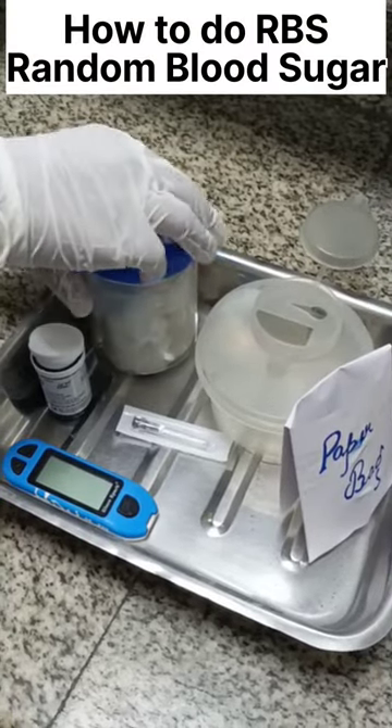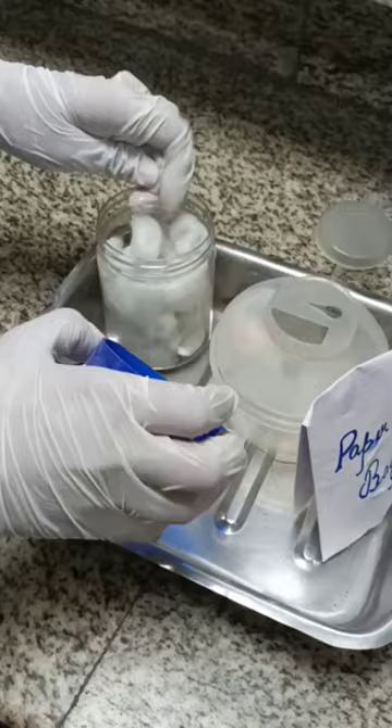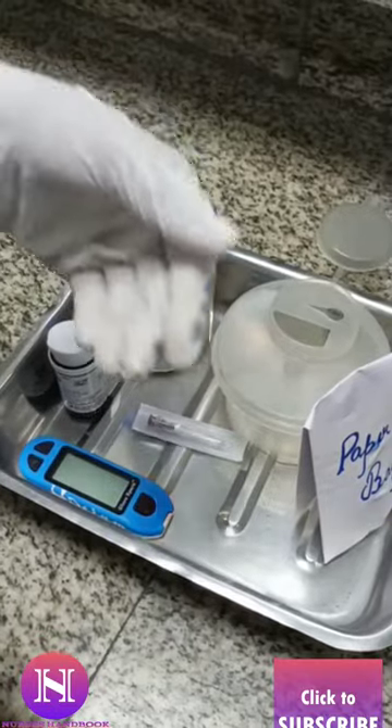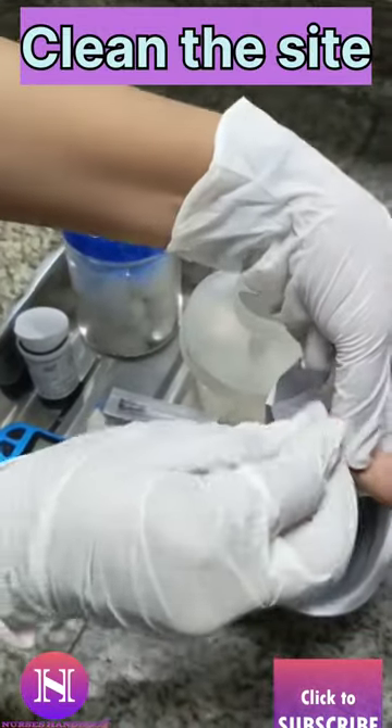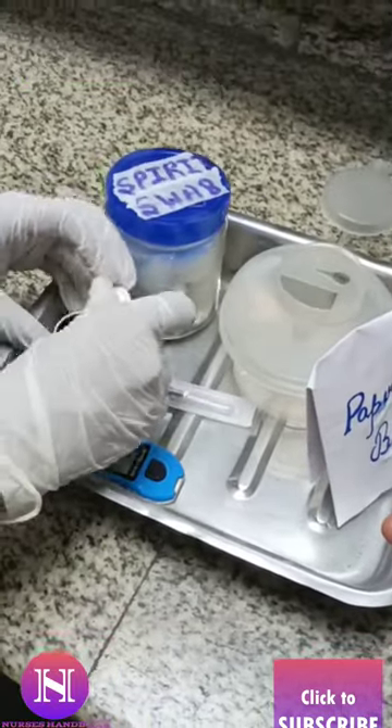Today let us see how to do RBS, that is Random Blood Sugar. It is a test done to check the blood sugar level at any time of the day. For this, firstly clean the site, that is the tip of the finger.